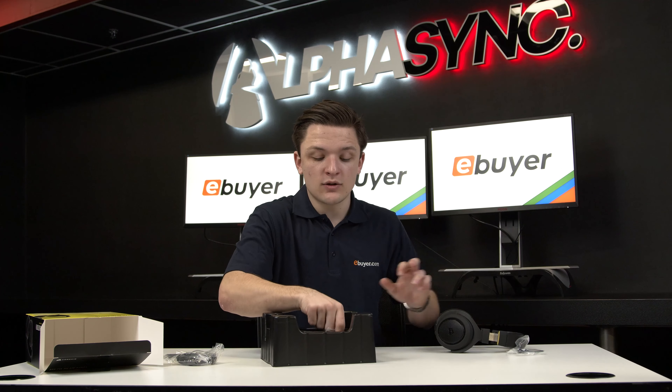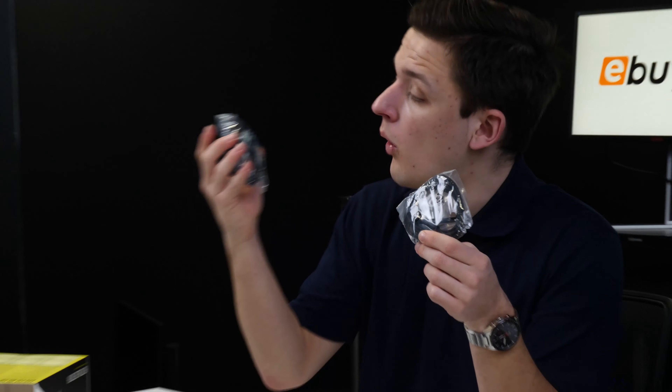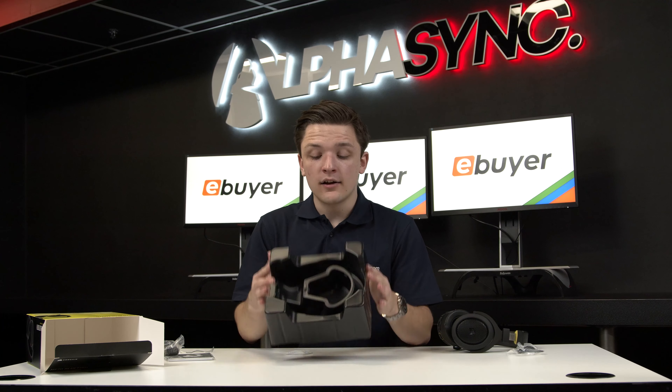Inside the box you also get a three and a half millimeter connector. This will allow you to use the headset in wired analog audio mode, wired digital audio mode with the USB cable, or of course wirelessly with the Bluetooth technology. And with that, that concludes everything that comes included in the box.